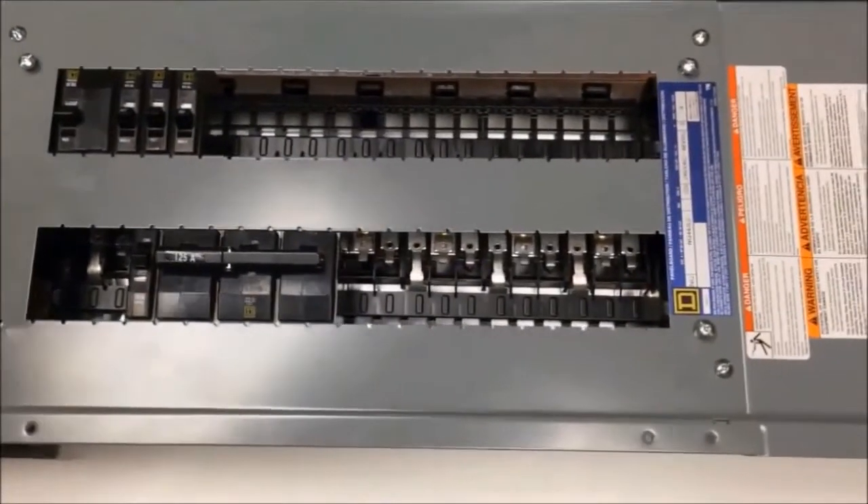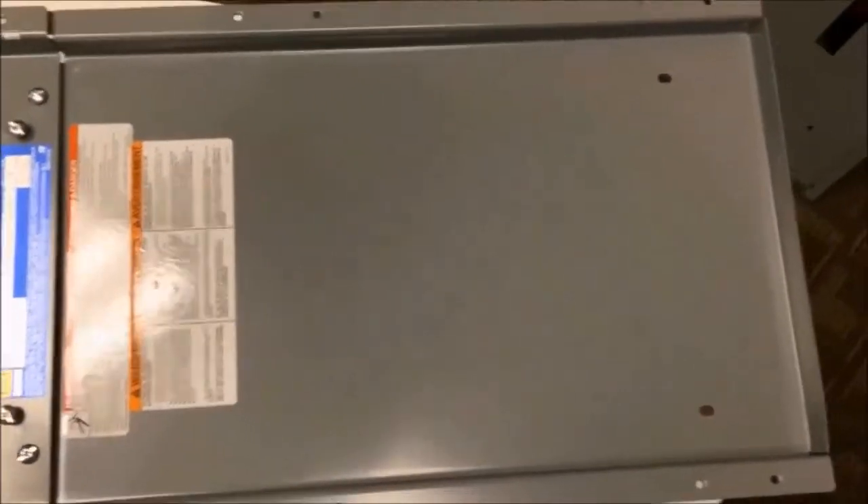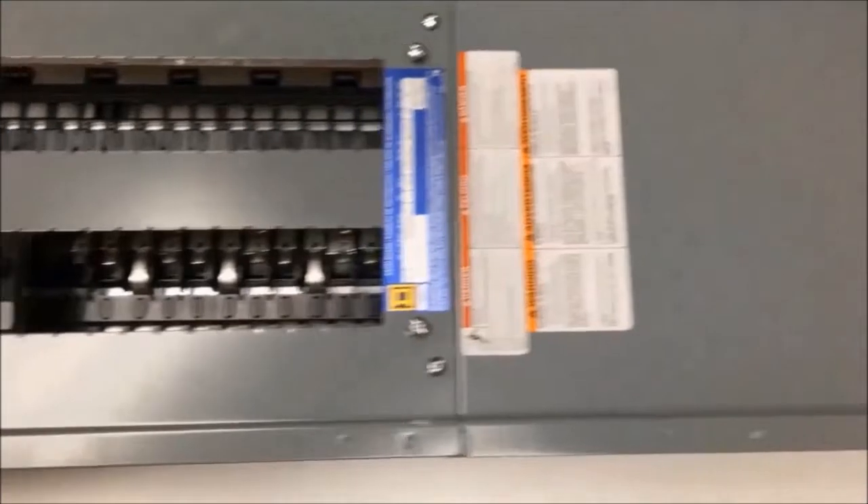Here we have our 42-circuit main lug only interior. Your interior might look a little different than ours. We've taken our interior out of the box so that you have a better view of what we're doing.